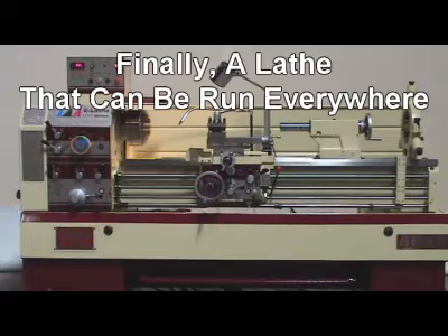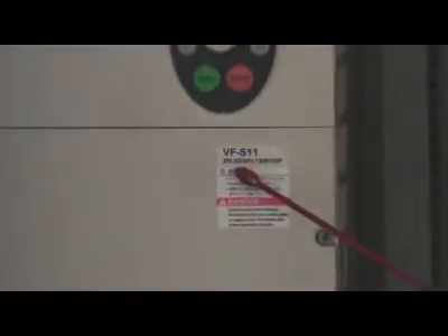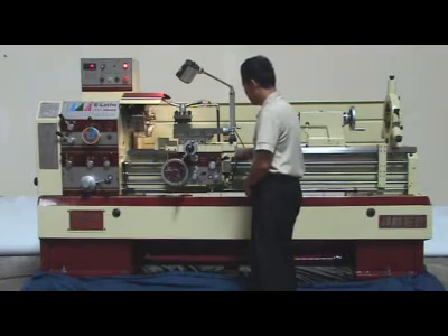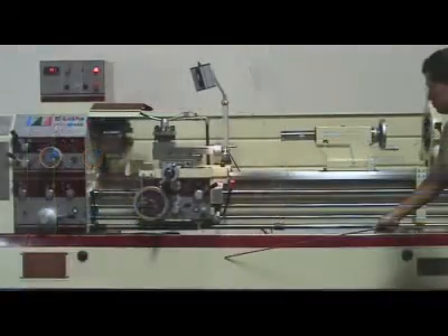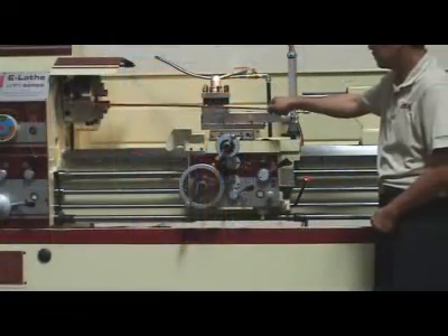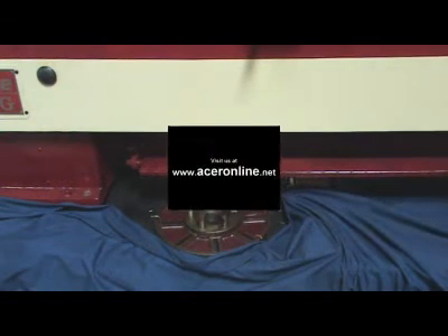Acer is the first to pioneer the electronic variable speed machine. With this new technology and its ninth generation of improvements, Acer has perfected the E-Lathe design. Our mission is to bring you the easiest operation and trouble-free lathe. The E-Lathe is the best energy-efficient lathe, saving energy costs up to 35% due to its simple design. It can run everywhere in any condition, from your top manufacturing facility to your garage, or near a nuclear power plant with high voltage output to suburban areas with high fluctuation of power. Hundreds of Acer E-Lathes are running and producing the best quality parts you need. Join Acer — we hope your next lathe will be the Acer E-Lathe.